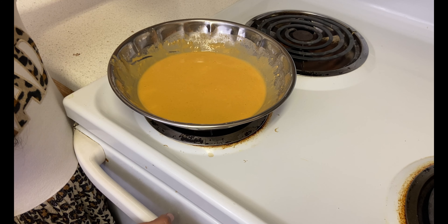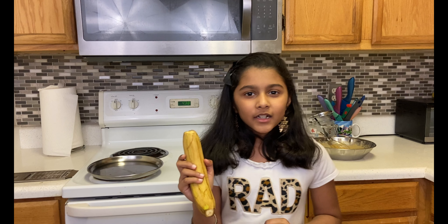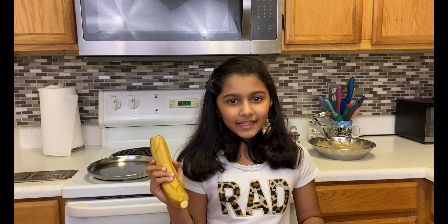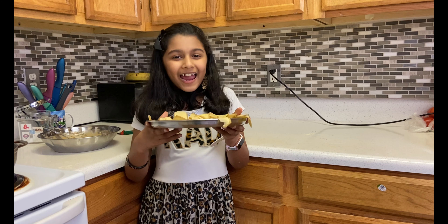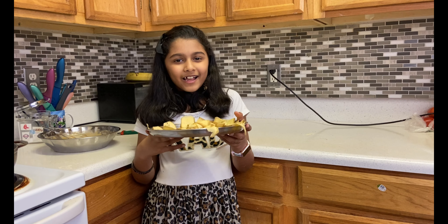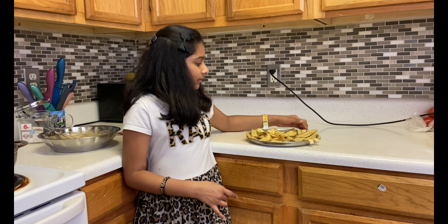Mommy, do you have any snacks for me to eat? Any hot snacks? Hot snacks? No baby, I don't have any hot snack. Well, I have some foods — would you like to have some? No, it's okay. We have no hot snacks in our house. I wish I could have one.